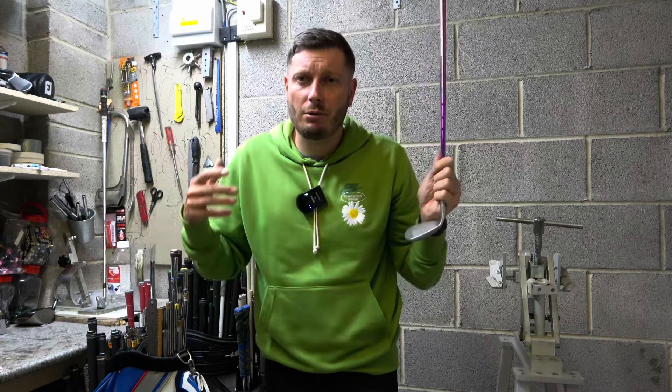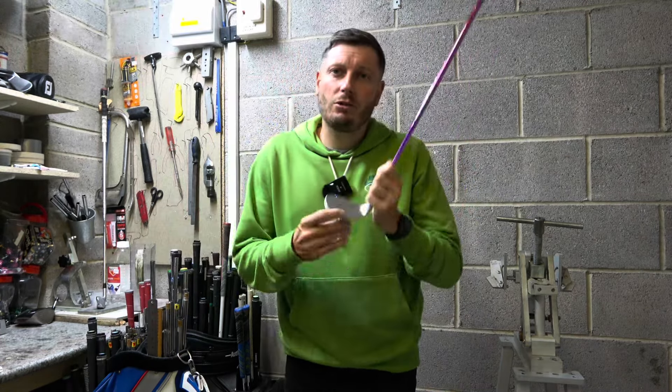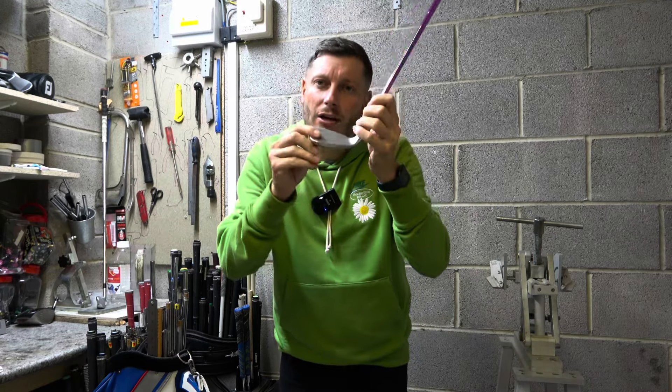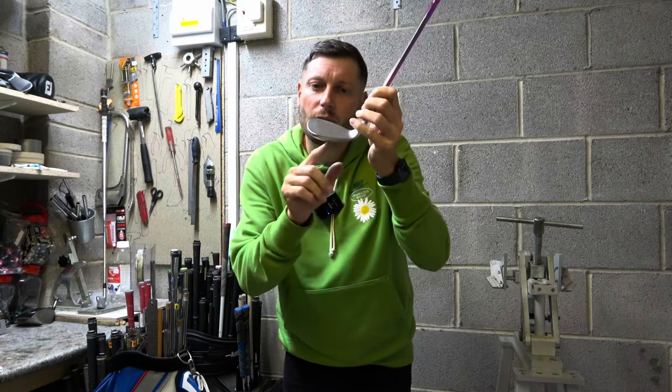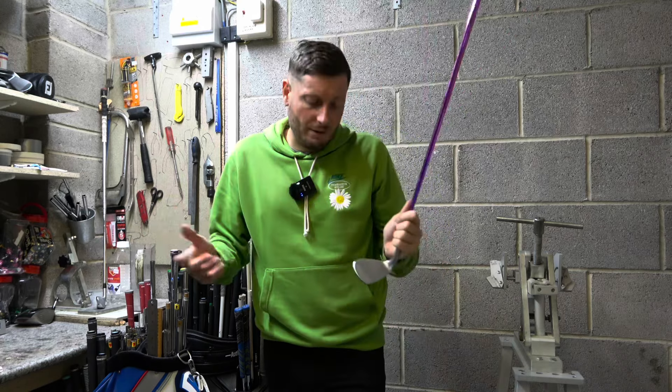But when we hit a golf shot we have a thing called a dynamic lie angle. When we talk about dynamic lie angle we're talking about how that club is delivered back to the ball — the angle between the club face and how it sits to the ground, and the angle of the shaft. How it is delivered back to the ball can vary massively.